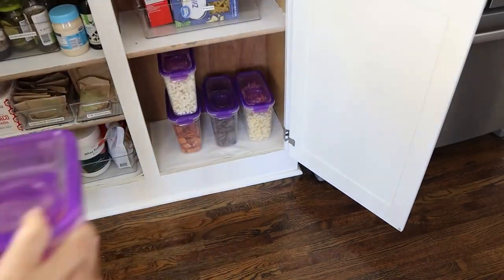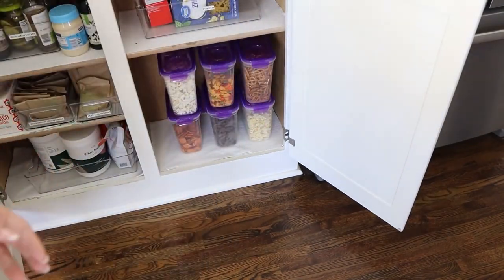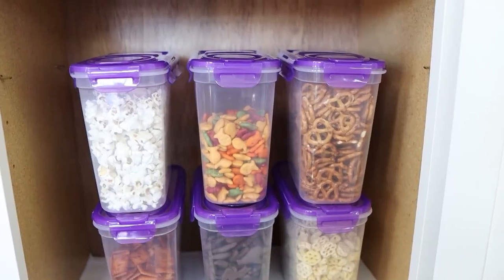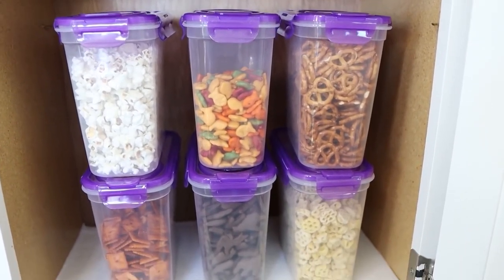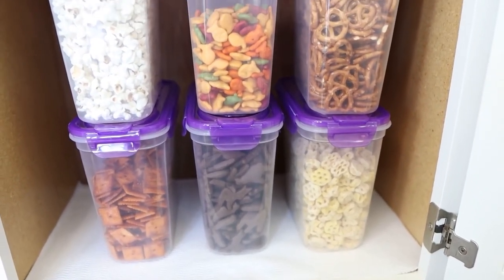I'm also not going to be labeling these because my kids go through snacks like crazy, and whenever they're empty I'll just throw them in the dishwasher, and when I go to the store I can fill them back up with whatever snack I have. I also think these are great because the kids can see what's in them. You can use these for pasta too or anything else, though I typically just use something like this for snacks.